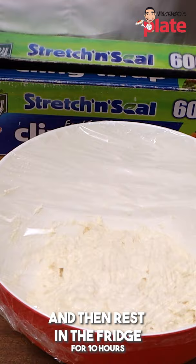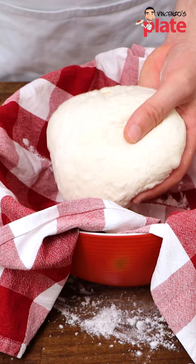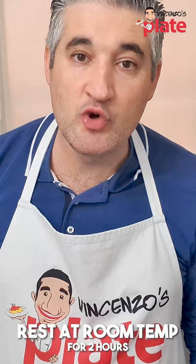All we wanna do now is take the dough out. Put flour on the top, put the dough inside, and just cover it like this. We let it rest for two hours at room temperature.